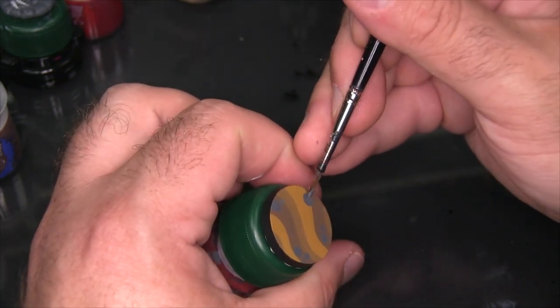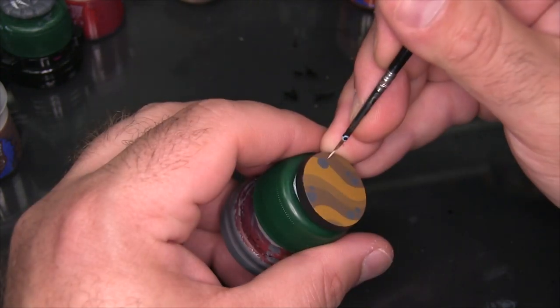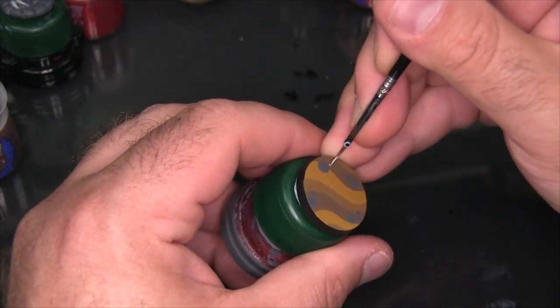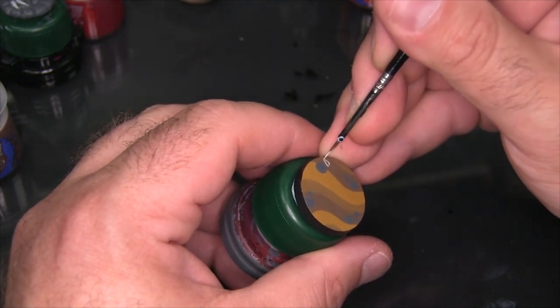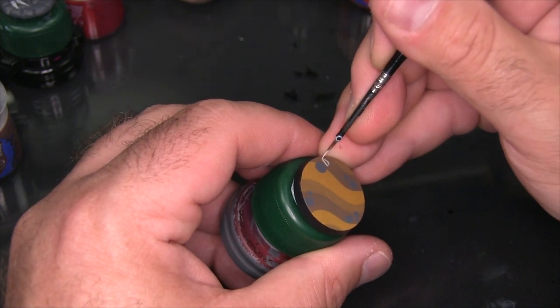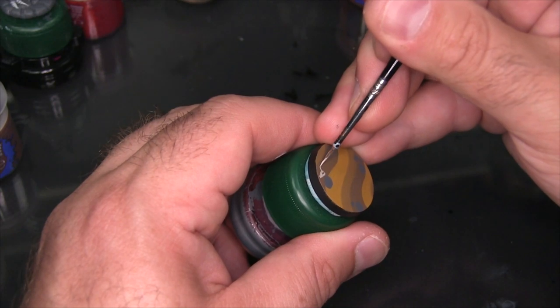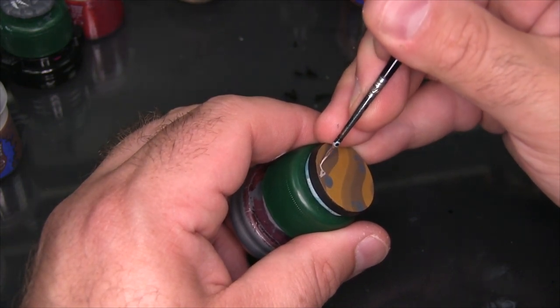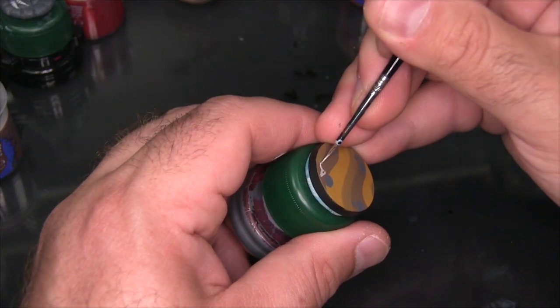For fun I'm going to add a little cattle skull to the base as well. I'm going to be using Reaper Aged Bone to do this, just free handing in the rough shape of a skull with a couple horns on it. In hindsight this skull is actually really tiny compared to the base and I should have made it a fair bit bigger — I really didn't think about that at the time, and that's on me.